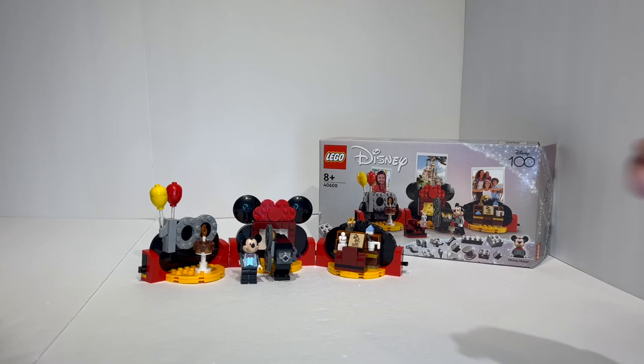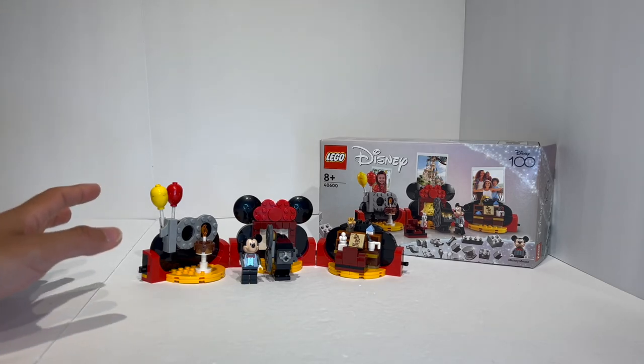This is set number 40600, the LEGO Disney gift with purchase, which was available for purchases of LEGO Disney themed sets — including the brand new LEGO Ideas Hocus Pocus set and the new Disney Castle — beginning on July 1st. Unfortunately, these sets sold out on the very first day. You might still find this at a physical LEGO retail store, but for those ordering online, this set was in very short supply.